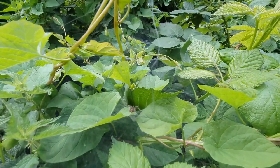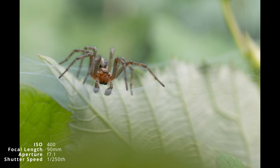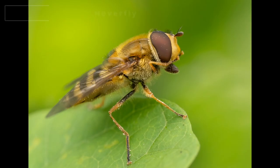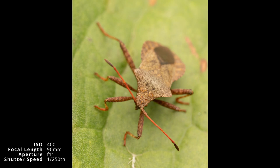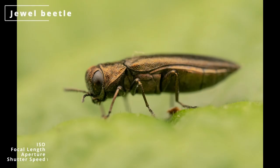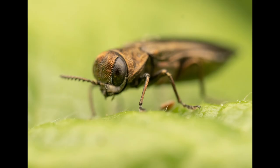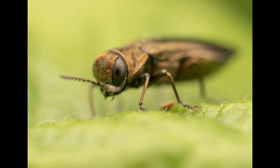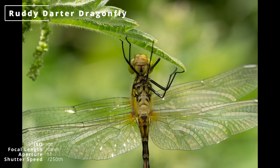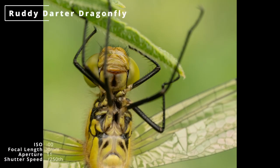I soon spotted this labyrinth spider sat on its web and got as low as I could. I went to an aperture of f10 to get a better depth of field when I got close to this hoverfly cleaning, and to f11 for this dock bug. This jaw beetle was only a few millimetres long, so I was near maximum magnification. It took a few shots to get one in focus, rocking the camera back and forwards trying to get the depth of field just right on the subject. This ruddy darter dragonfly had just emerged so it was quite cooperative, allowing me to get this close up, unusually from the underside.